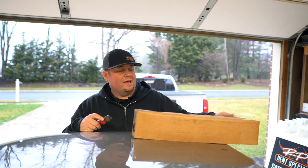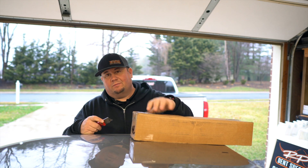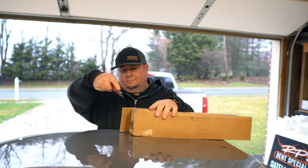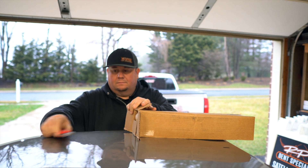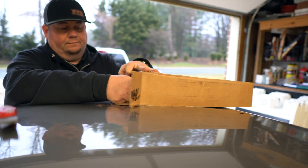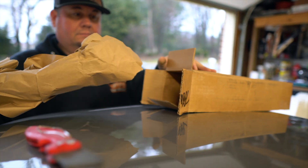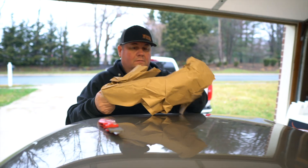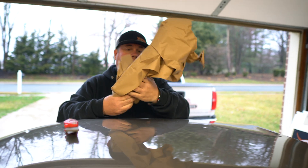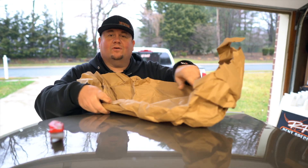It looks like we have a tool from Blem Tool Company. Let's see what we've got. It's like Christmas time.